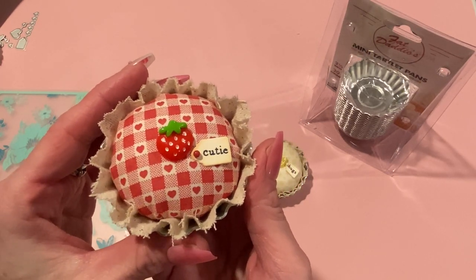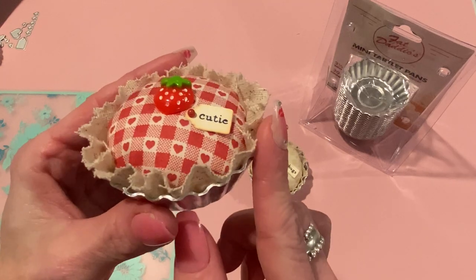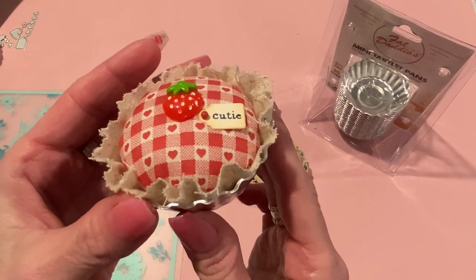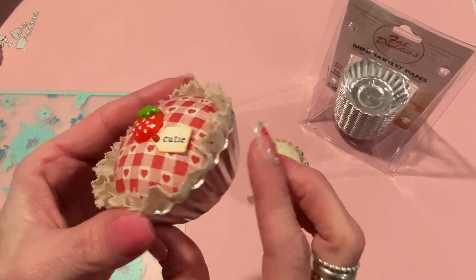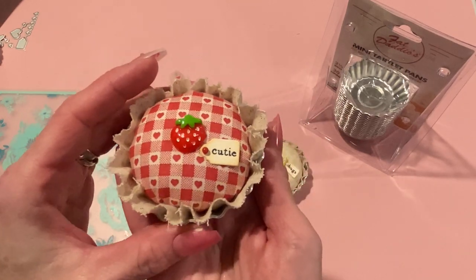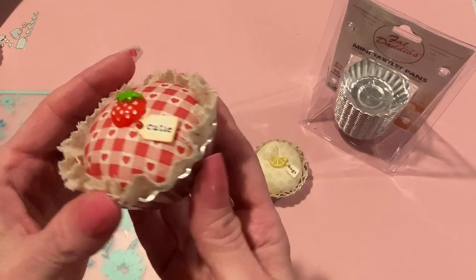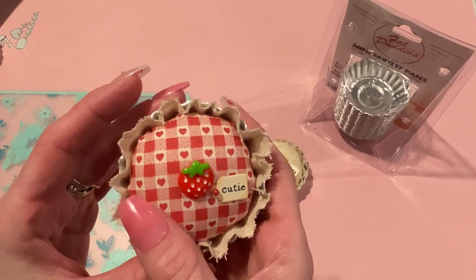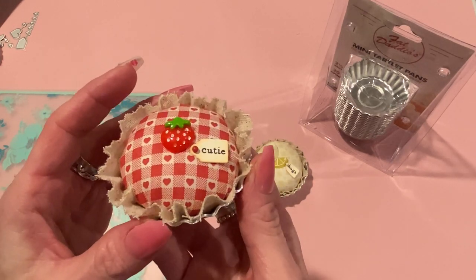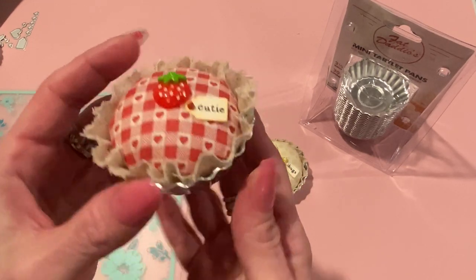I was totally inspired by an Instagram account that I follow. I believe it's Kate M. Designs. I will link her down below, but she was selling ones that look very similar to this in her Etsy shop. She had sold out by the time I looked, so I wanted to recreate them. They don't look exactly the same — I used different pans, different fabrics, and a different technique for the crust. I don't want to sell these because they are someone else's design and I was just inspired by them. I did make a few and wanted to show you my technique for making these little pies. I wish I had come up with the idea — I think they are so cute.